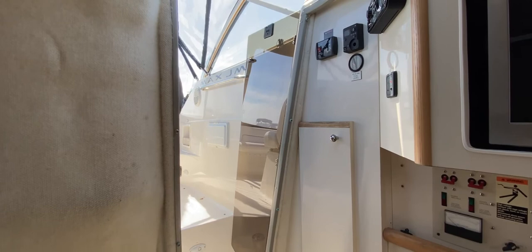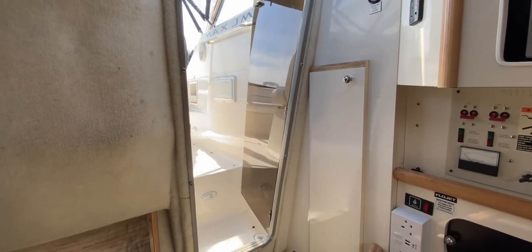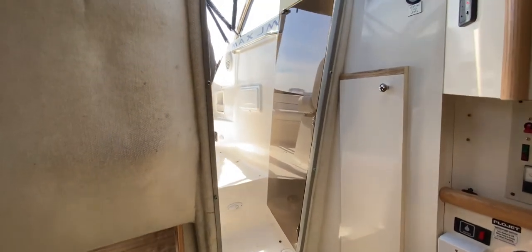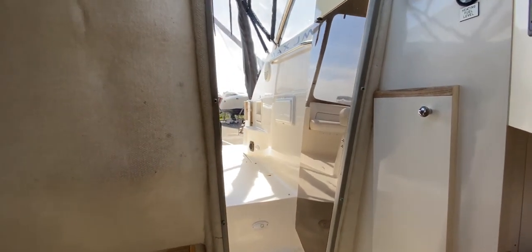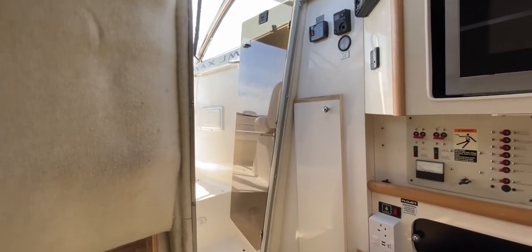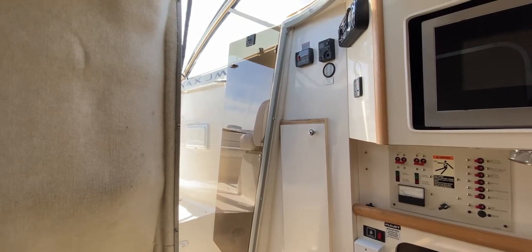Hello everyone, this is Tim from Boat Shed, on board this Maxim 2400 SCR for a look around her interior to give you an idea of what's down here, what kind of layout she is, and if she might be the one for you. Starting in the port aft corner, which represents the companionway — a nice big wide companionway, really easy to get down, three steps down and you're in. We've got a smoked acrylic companionway door, or vertically mounted washboard.